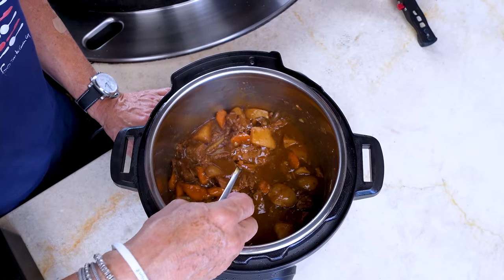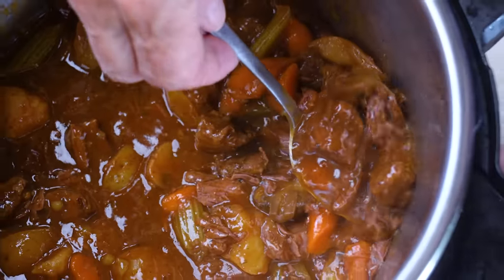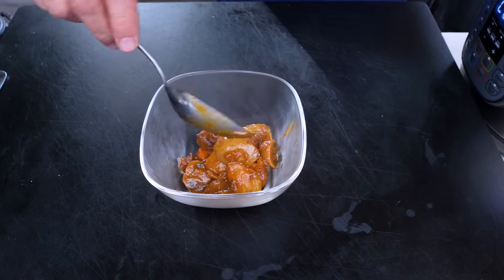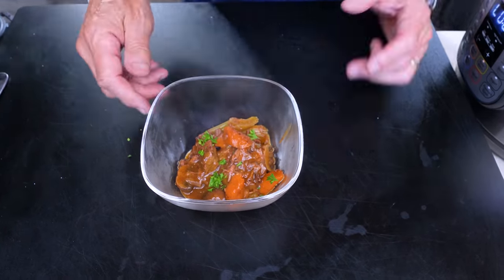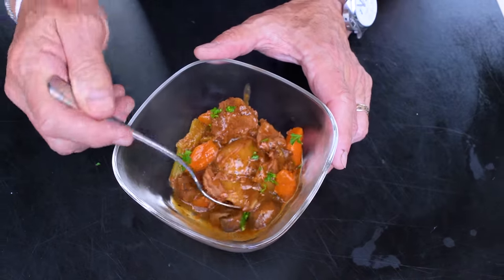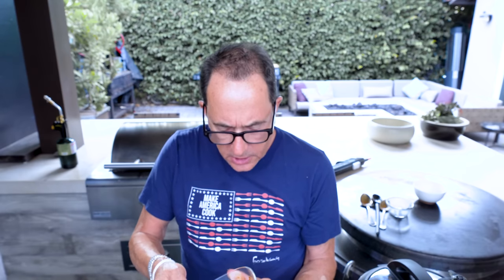Look at that — that's perfect. You don't want it any thicker than that. Mushrooms, carrots, potato, celery — all in there. A little bite: potato, meat, and carrot. It's luscious, it's absolutely luxurious. You could serve this on rice, polenta, but I think wide egg noodles — that's the way to go with something like this.